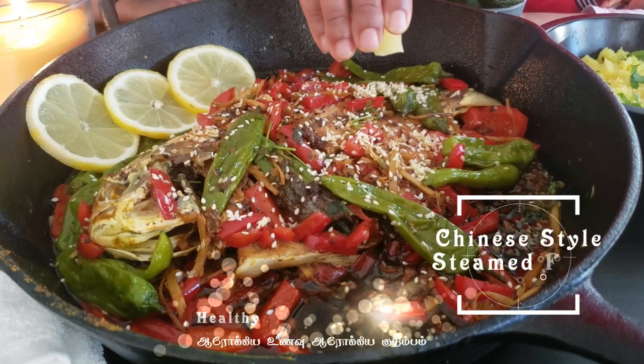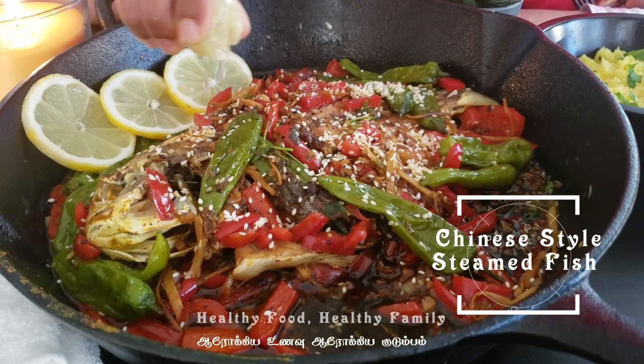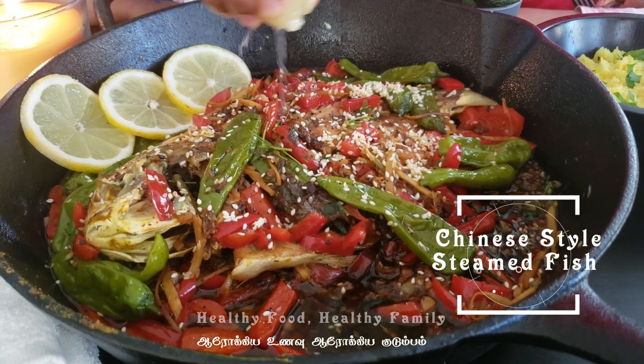Hello Foodies! Welcome to Healthy Food, Healthy Family. Here is the recipe of Chinese-style steamed fish. Come here, let's see how it is done.